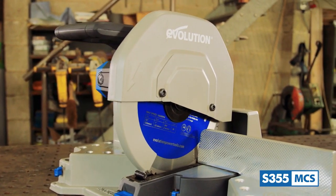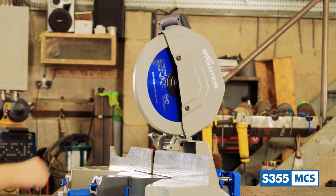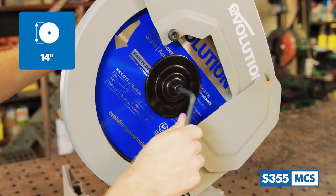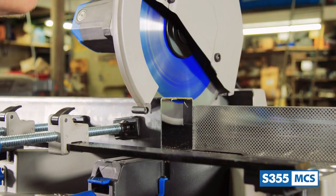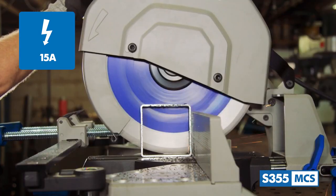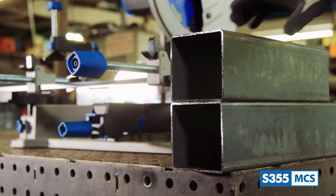First up, in order to get the saw ready for action, locate the head lock down pin, which is situated right here. Equipped to the saw is the famous Evolution 66-toothed 14-inch mild steel cutting tungsten carbide tip blade. This blade has been specially designed to run in tandem with the saw's powerful 15-amp high-torque motor and gearbox system, which ensures the blade will run optimally so that the metal stock is cut cleanly and square every time.